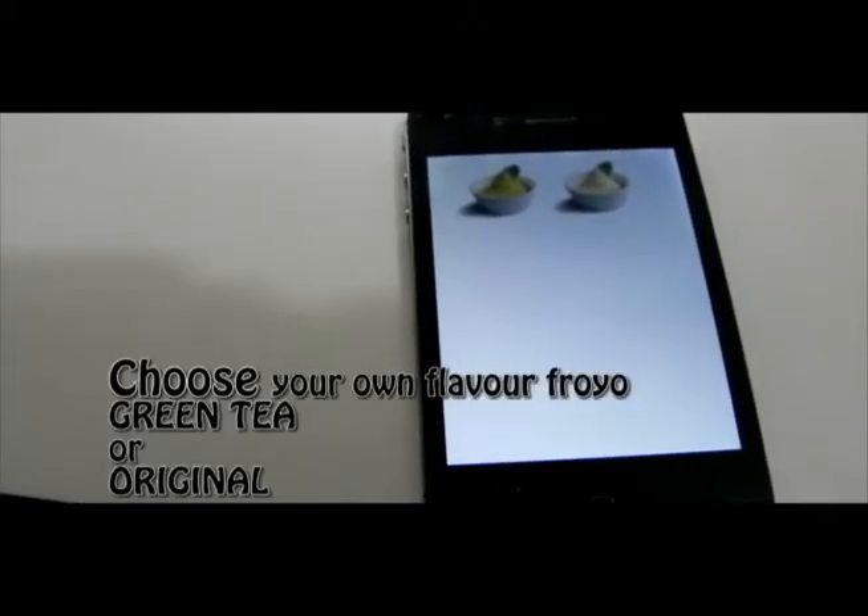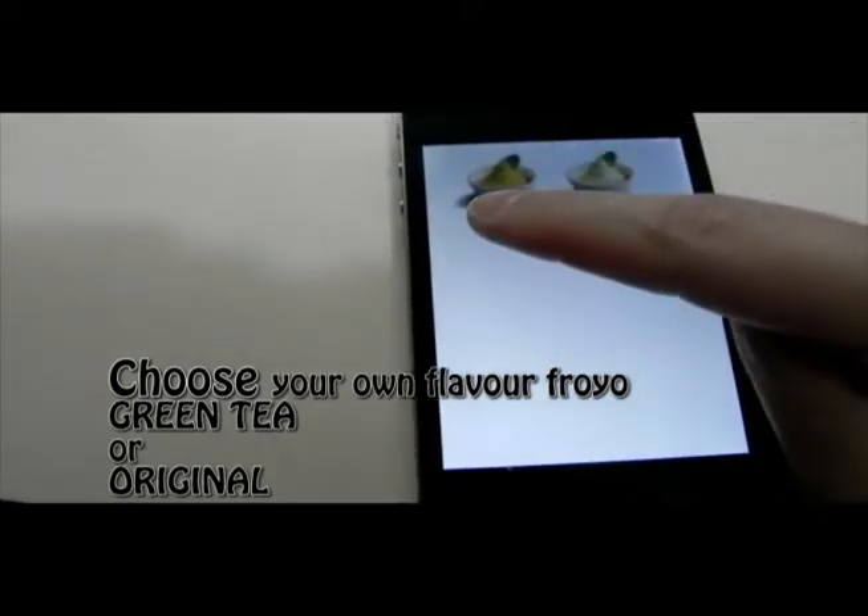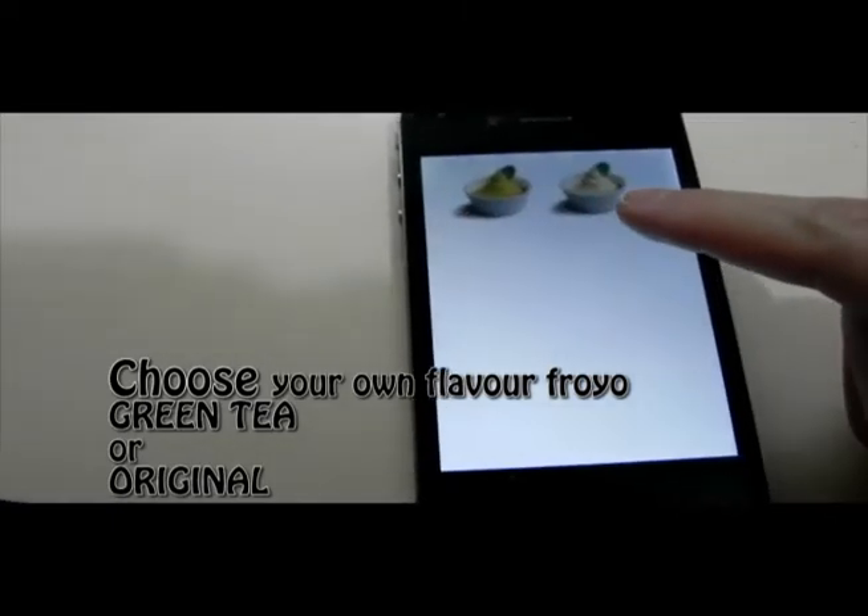After capturing and outlining your own favorite toppings, you can choose your favorite frozen yogurt flavor, either green tea or the original.